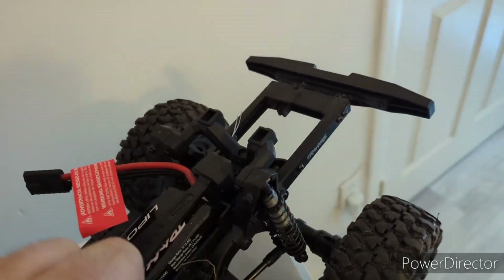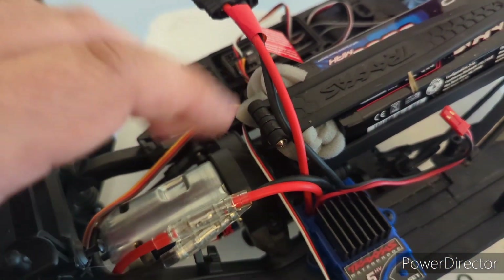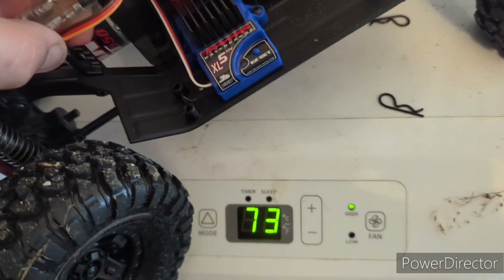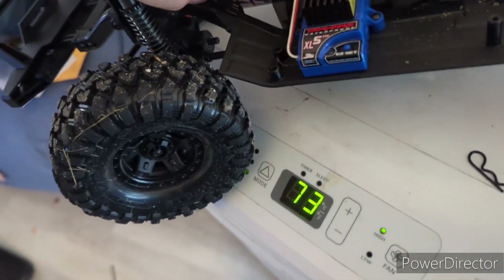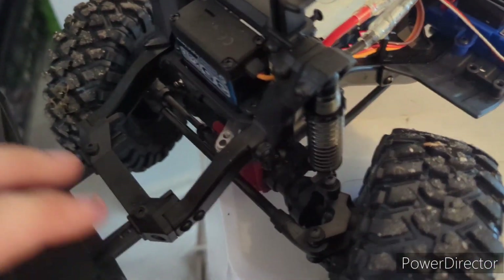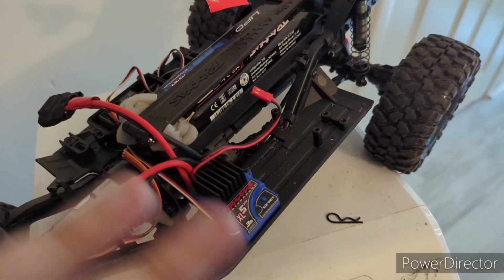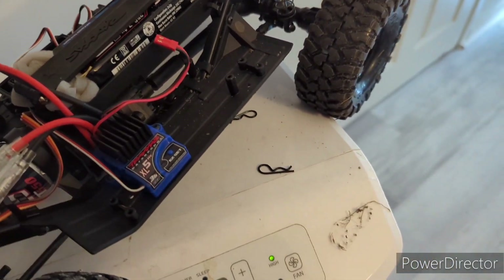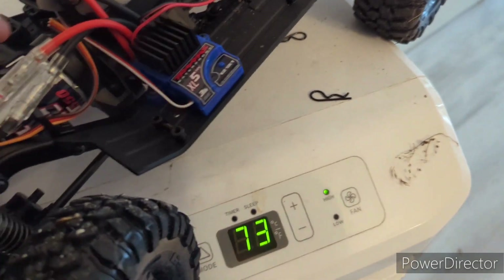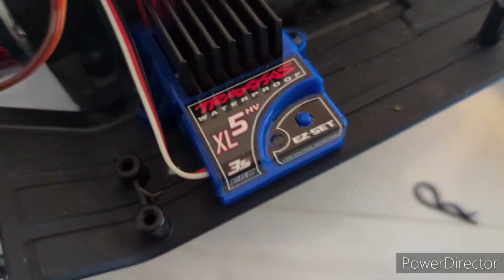I literally just went out and recorded the running video for you guys. This is a Traxxas Titan motor — that's warm. I guess I'll be ordering a heat sink for it just to help keep it cool. I've got to adjust the bumper fitment. I've got a two-cell lipo. My running gear and electronics are around 80 bucks because it's a Traxxas motor and the XL5, which is three-cell capable.